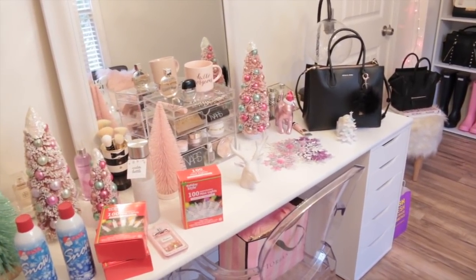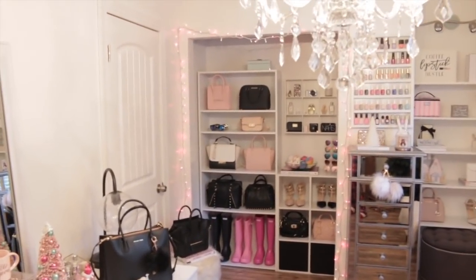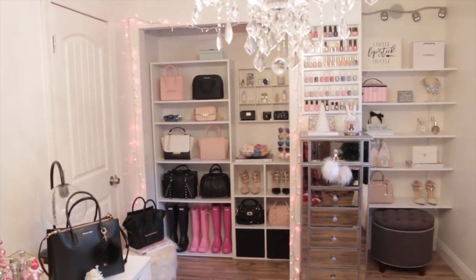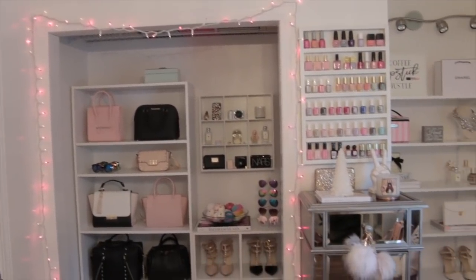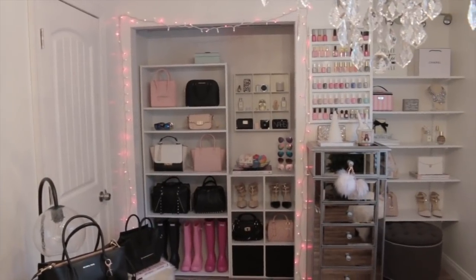You guys have no idea how excited I am to start decorating for Christmas. I also did hang up some pink and white Christmas lights over here around the closet. I had to turn down my exposure a little bit so you can actually see what the lights look like. I love the way the pink and the white look together.